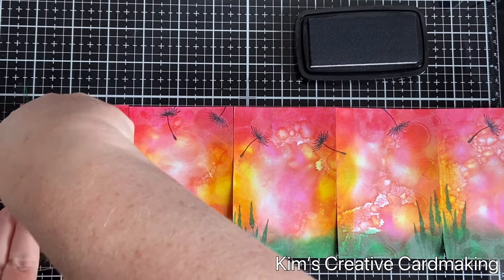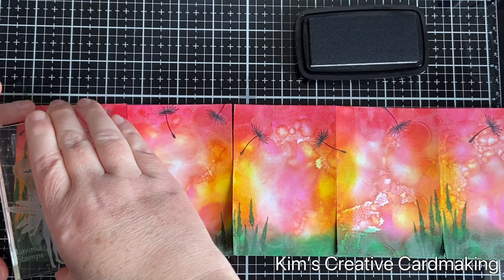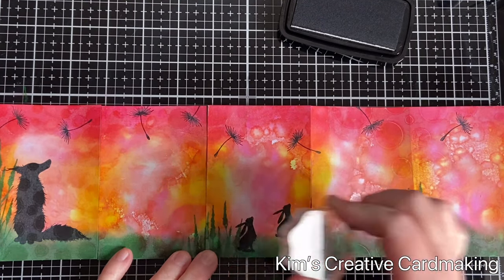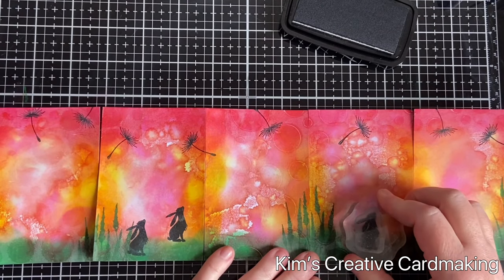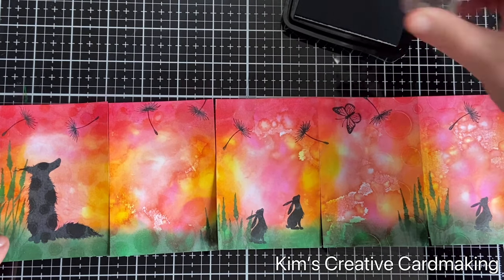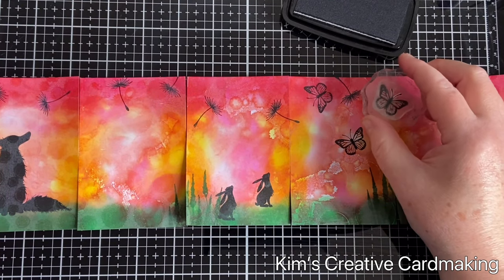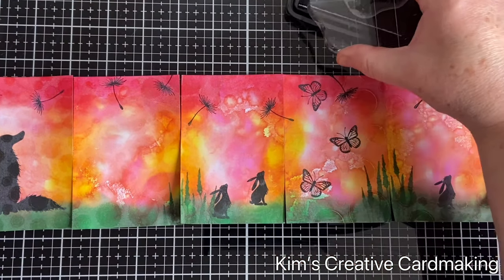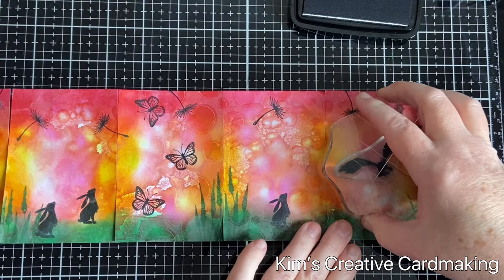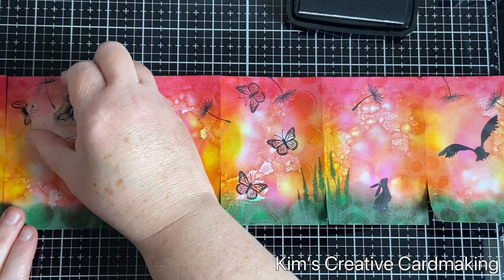The first animal I added was Ash, the fox, placed on the first panel. For all the animals as well as the seed heads I used the Nocturne ink. Then I used Pippin and stamped him a few times on the card because he's just so cute. I added in some little butterflies — this stamp is called Mini Flutter, it's a very beautiful stamp that you can color in and it looks wonderful especially on springtime cards. To balance out the large stamp at the beginning, I added Broadwin, a bird stamp, onto the last panel — it's nice to have a larger stamp at the beginning and end since I used a lot of smaller stamps in the middle.